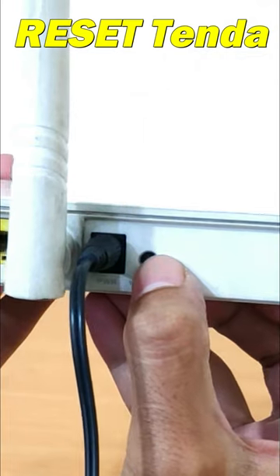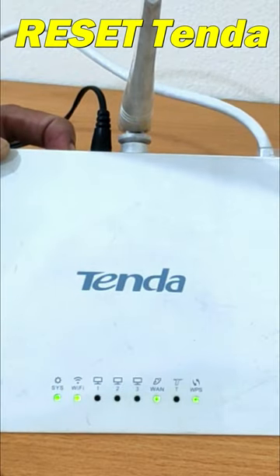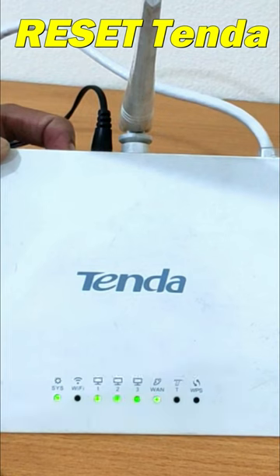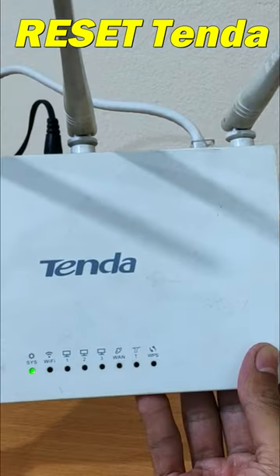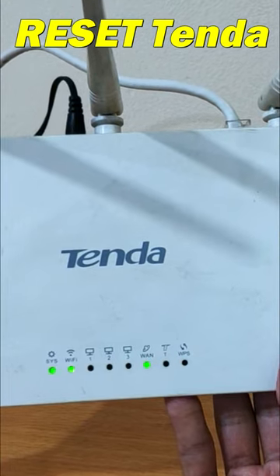Press and hold the WPS reset button more than 10 seconds until the system LED becomes quick flash from slow flash. Then release the button and wait for the Tenda router to reboot to its factory default settings.